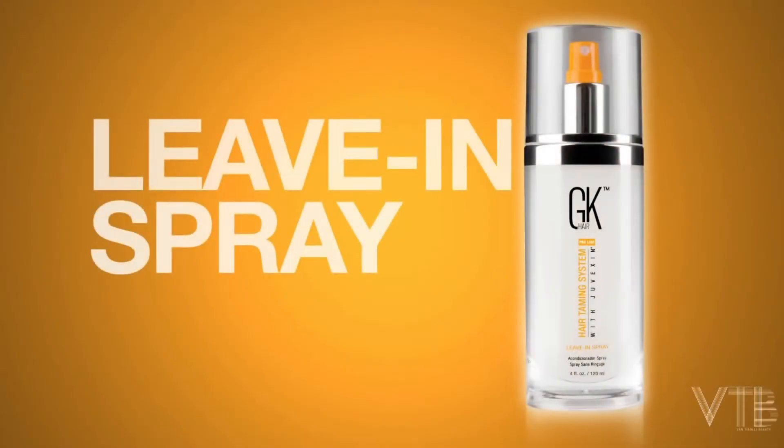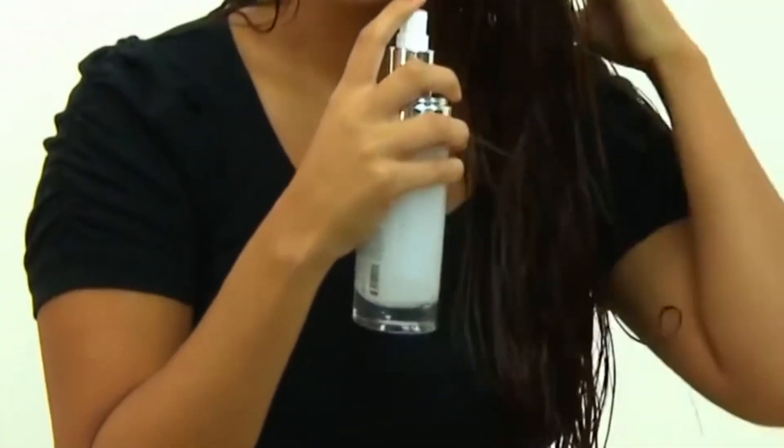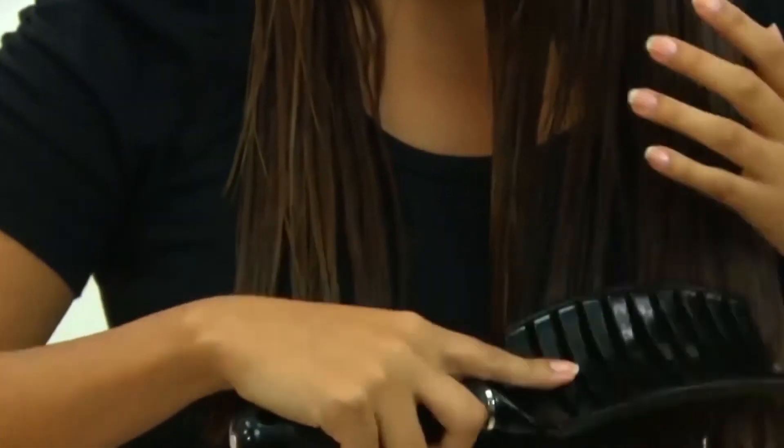Hello everybody, Justin Allen here from GK Hair. The Sleeve & Spray contains a keratin protein to help smooth the hair and prevent breakage. It's also going to help to detangle the hair and give it an incredible shine once the hair is dry.